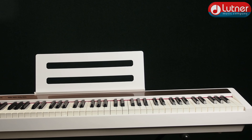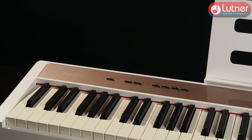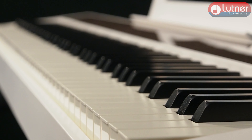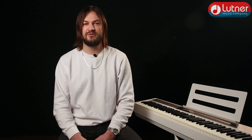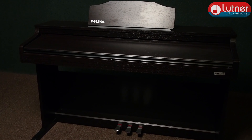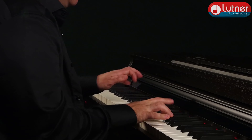Цифровое пианино NUX NPK-10 примечательно тем, что вобрало в себя лучшие качества продвинутых инструментов NUX: современный процессор DREAM 5708 и полифония в 189 голосов, которая для популярных моделей стоимостью до 40 тысяч рублей от известных производителей является непозволительной роскошью. Например, в модели WK520 можно также обнаружить эти фишки, но стоимость модели выше почти в два раза. Обзор на WK520 мы выпустили буквально пару дней назад — можете глянуть по ссылке и сравнить звучание, функционал и экстерьер.